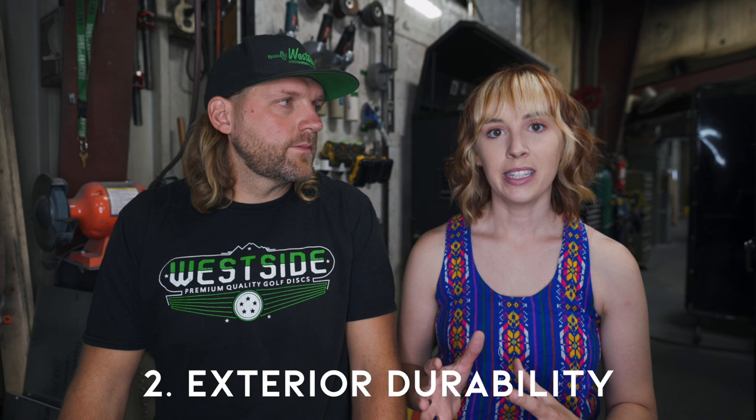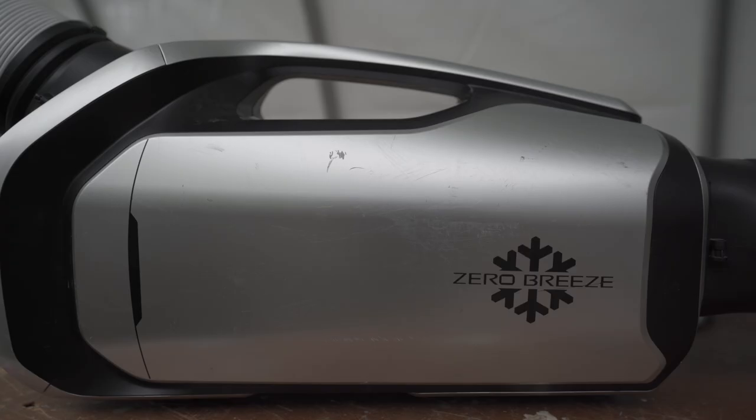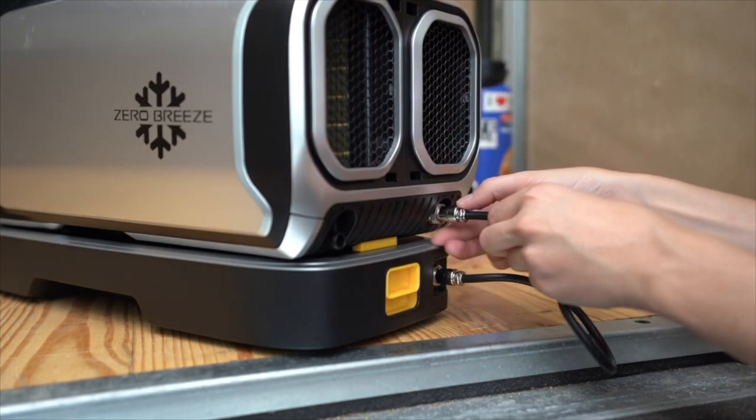The next con is just the exterior paint on the Zero Breeze. We are pretty hard on things, working on builds around power tools and welding, so the Zero Breeze has gotten a little scratched up and some paint has chipped — it's just not quite as durable on the exterior as I would have liked. Everything is still functioning and it doesn't look terrible; there are just a few cosmetic things. The last con is back to the power port — I love how it threads in and locks, that's a great design, but it's so tight around there you can barely get your fingers in. It's a minor thing, but it's something that still gets me a little annoyed one year later.